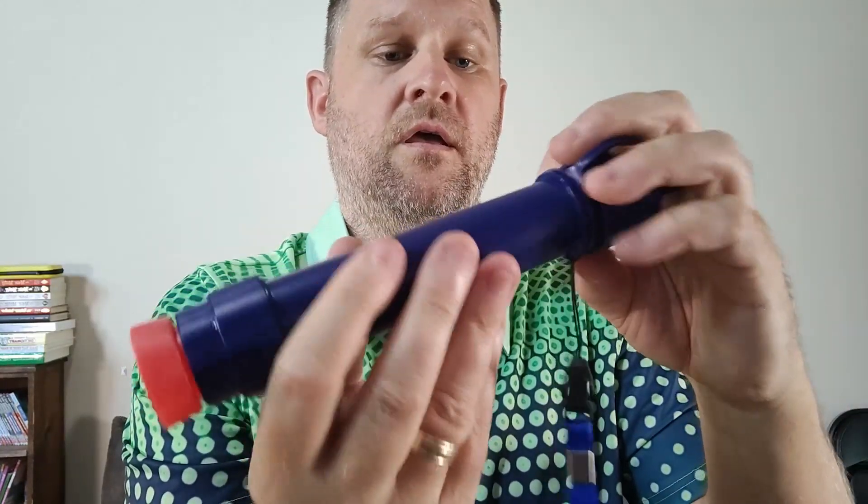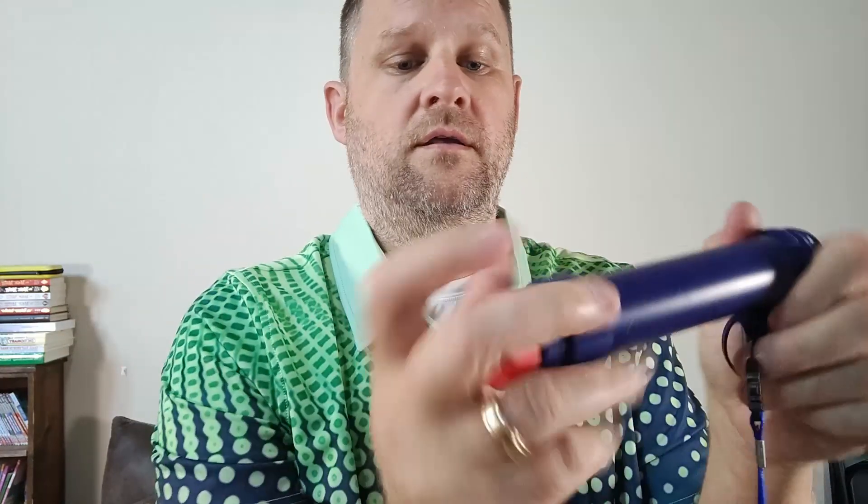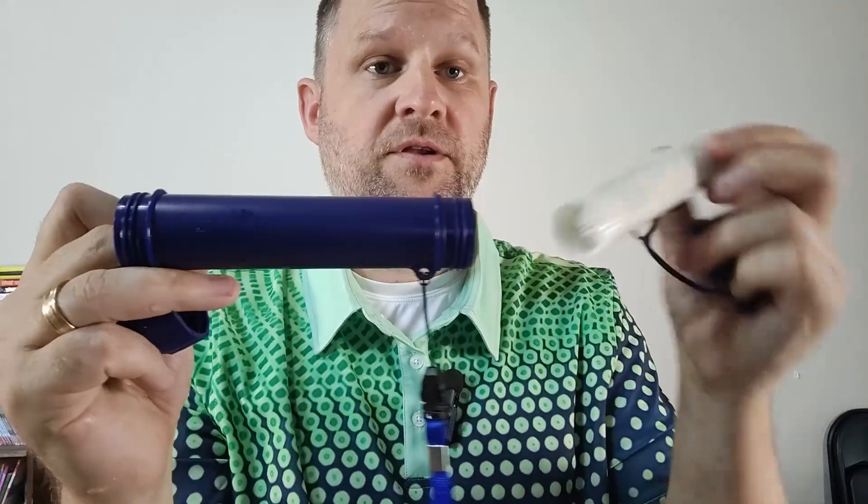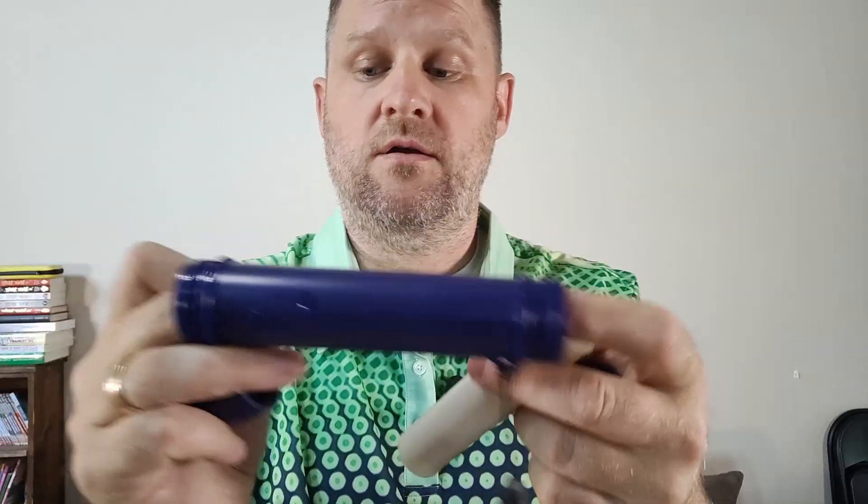You can just screw the top off and you can see the top half of the filter right there. We'll screw the bottom half off as well. You can see a carbon filter right there. So we're going to pop out the carbon filter — just pop it right out — and then pop out the top filter. You can see the filtration system right here.